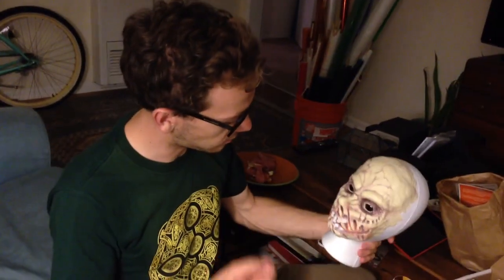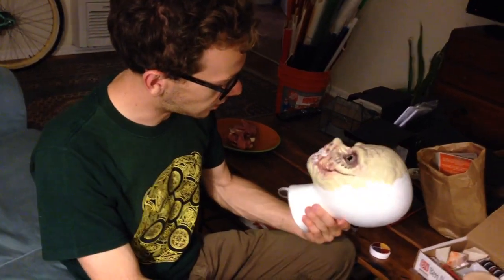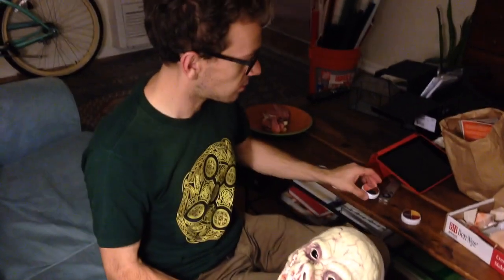I made this, sculpted it in an hour, hour and a half maybe, and then brought it over here, and I've just painted it with some makeup, and then we're going to stick it on the bed. That's all I have to say about it.